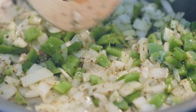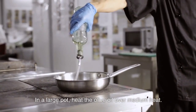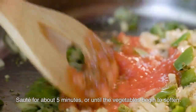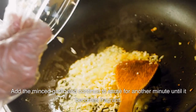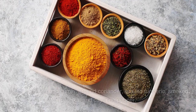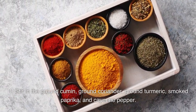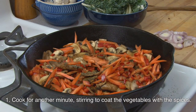Instructions. Sauté the vegetables: in a large pot, heat the olive oil over medium heat. Add the chopped onion, carrots, and celery. Sauté for about 5 minutes, or until the vegetables begin to soften. Add the minced garlic and continue to sauté for another minute until fragrant. Add spices: stir in the ground cumin, ground coriander, ground turmeric, smoked paprika, and cayenne pepper. Cook for another minute, stirring to coat the vegetables with the spices.